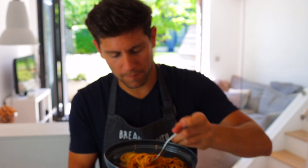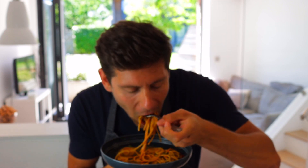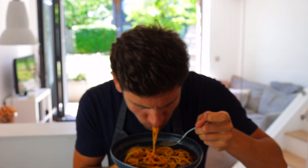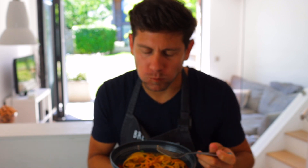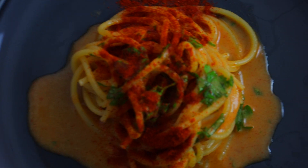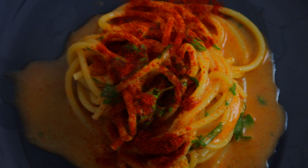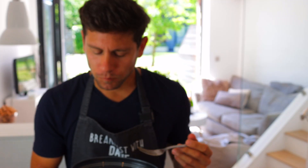Let me get a good bite. Mmm. Pasta is perfectly al dente. This is the Ciacco pasta — I cooked it for seven and a half, eight minutes. Perfect. You probably don't want to go more than that.